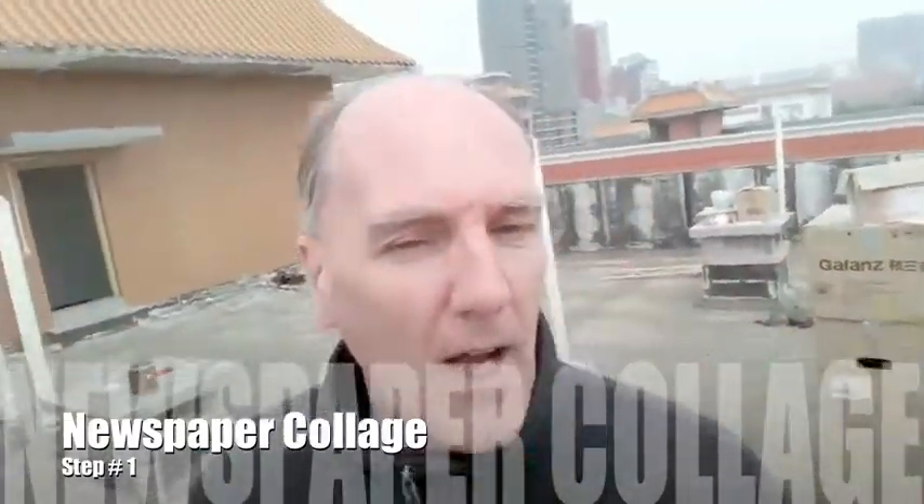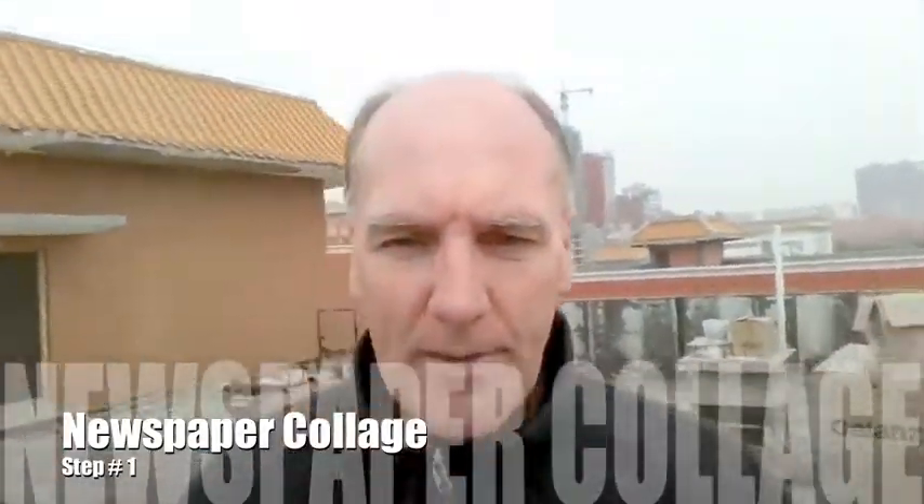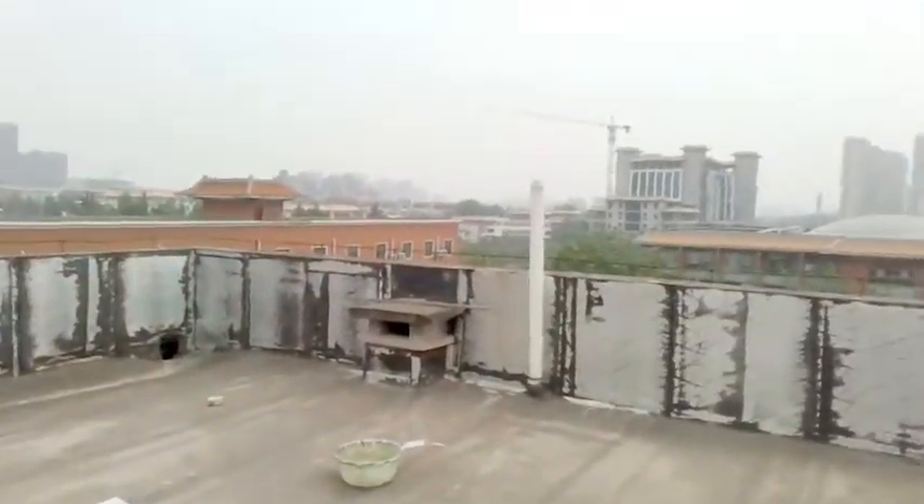Okay, hello. A rooftop update with where we're at with the two large canvas paneled boards — you can see them on the ground here.